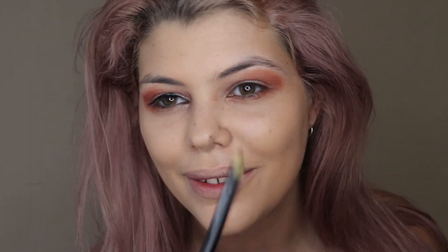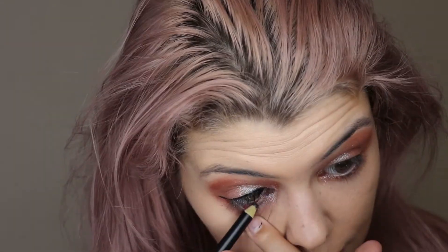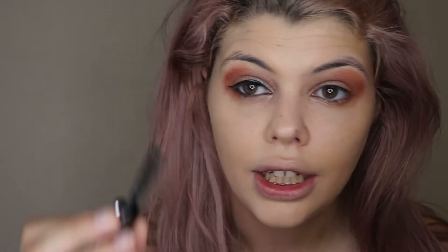I'm going to let the eyeliner dry before doing the other side. Then I'm grabbing an eyeliner pencil to do my waterline — I really like doing the waterline as it helps define the eye — and then adding some mascara.